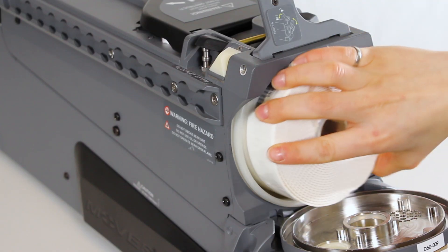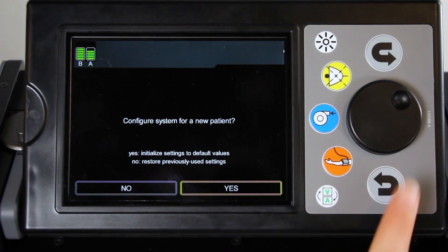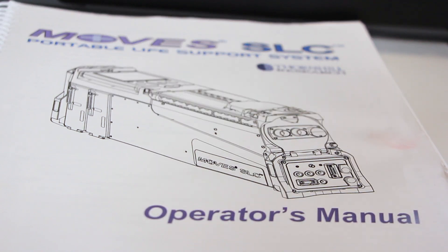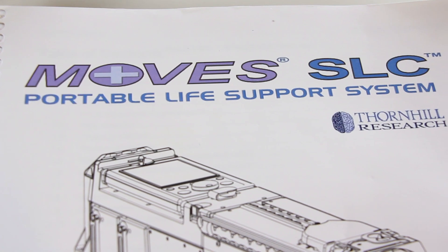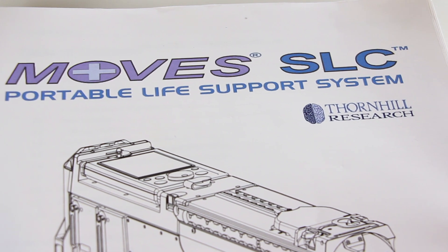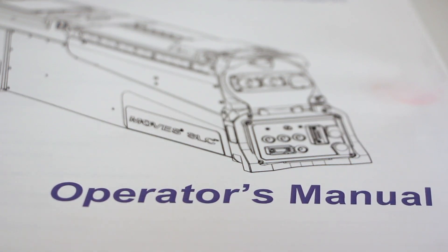In this video, you will learn the basic steps to help you set up, configure, and operate MOVES SLC. This video is not intended to replace the MOVES SLC Operator's Manual. The MOVES SLC Operator's Manual contains important labeling information and must be read by anyone intending to operate the MOVES SLC system.